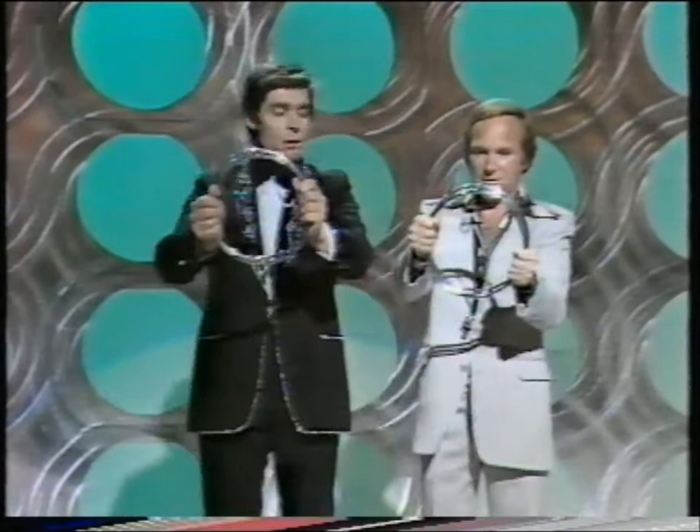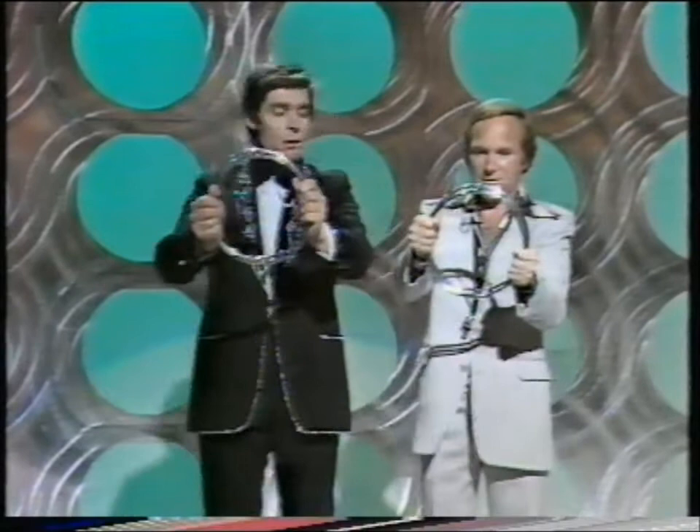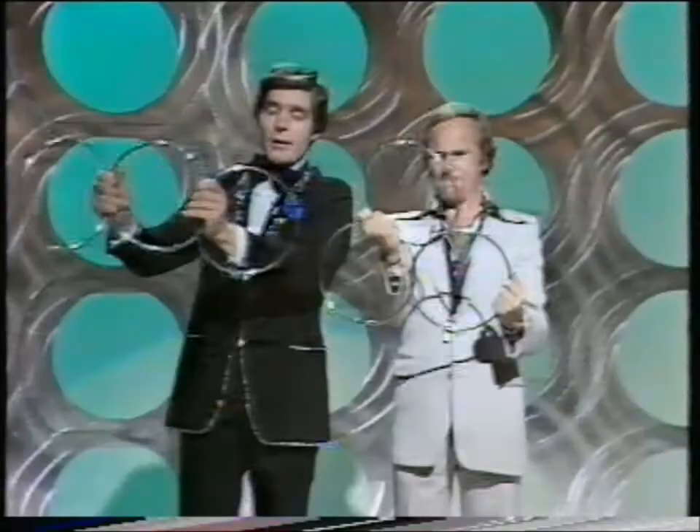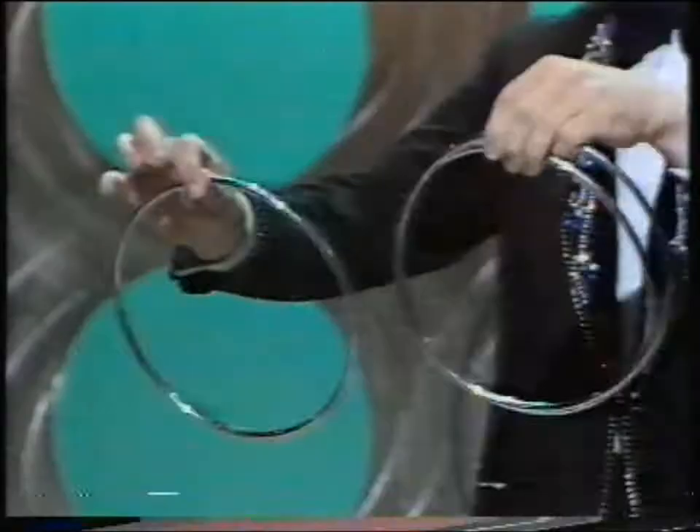You're not driving, are you? Now this is the difficult part, David. You swing this ring out at this side, and the other ring out at the other side like that. Then this one comes back in here, and that one goes in there. And then, David, you give them a gentle shake like this and they come apart as if by magic.